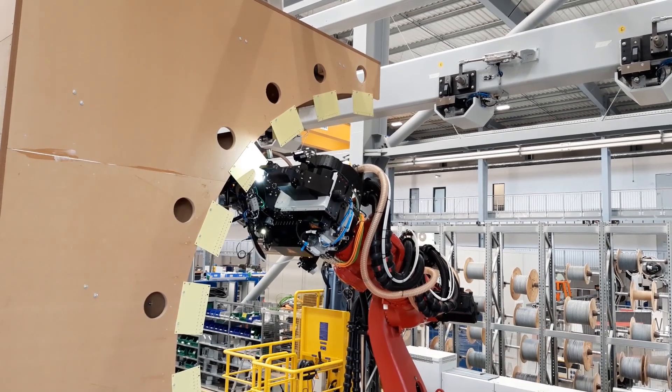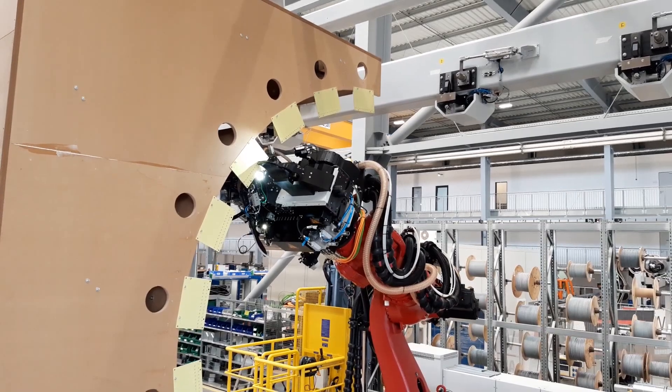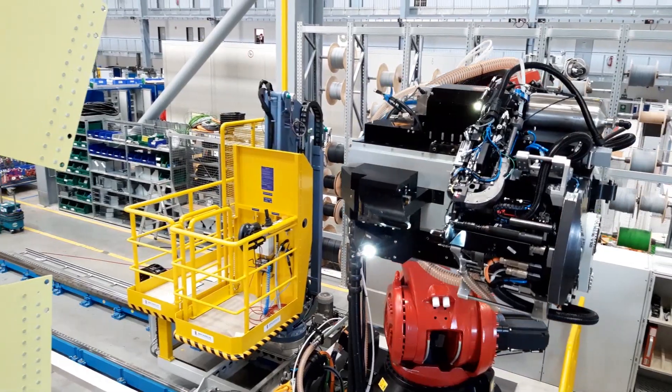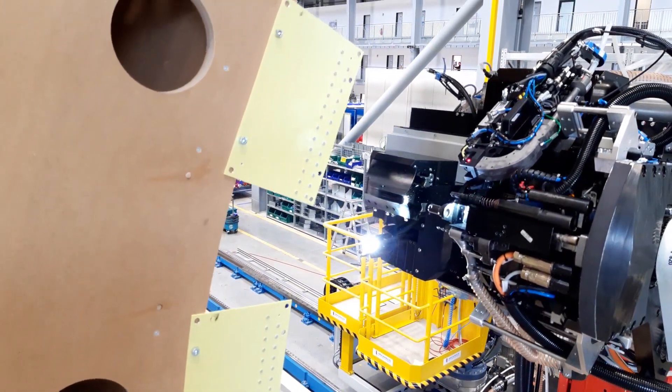For this application, we needed much higher forces. We are dealing with challenging geometries and a slightly different riveting process. Therefore, we designed a tailored end effector for this purpose.